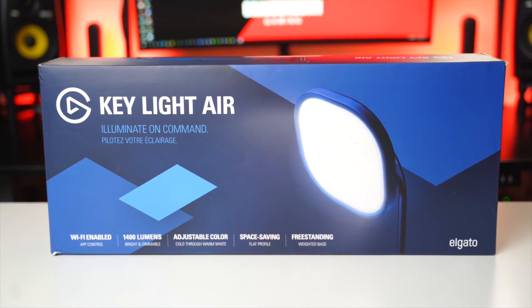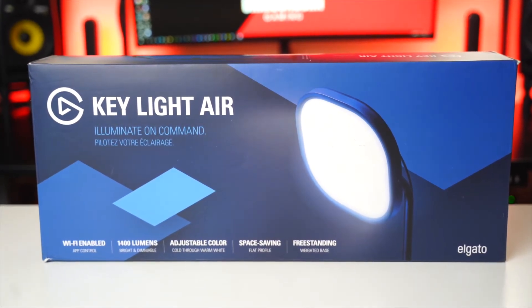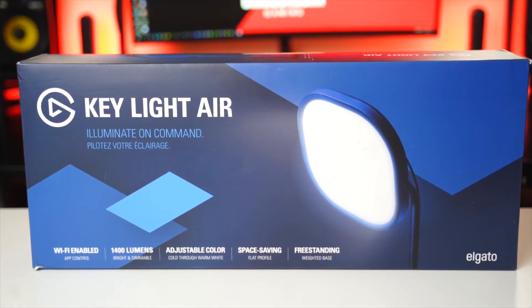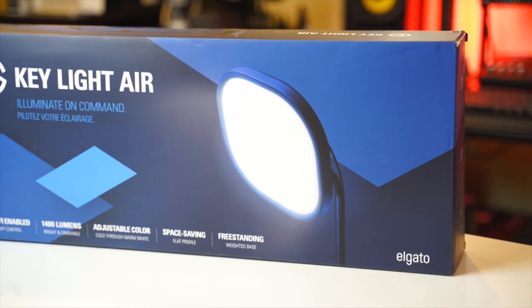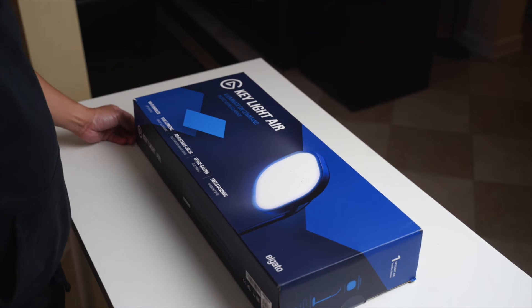This is the Elgato Key Light Air, the smaller brother to the original Elgato Key Light. It was released last year to answer the call of those who thought that the original Key Light was way too big and expensive. Let's get to the unboxing. Here's the box, so let's open up this bad boy.